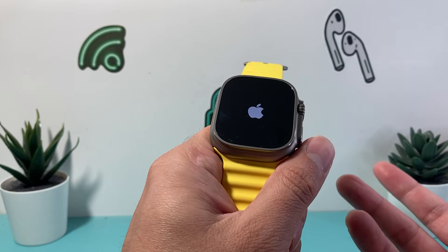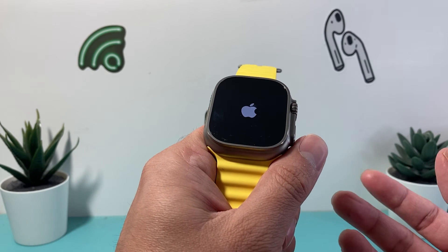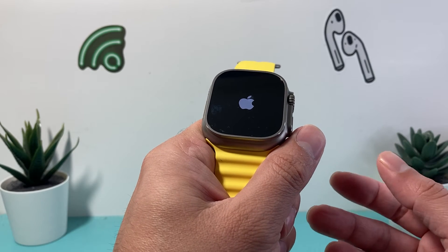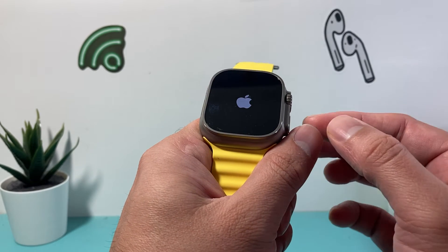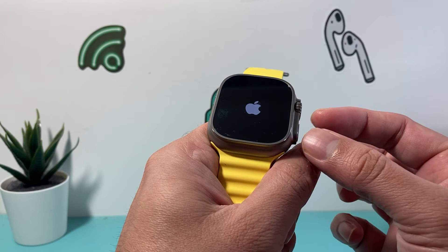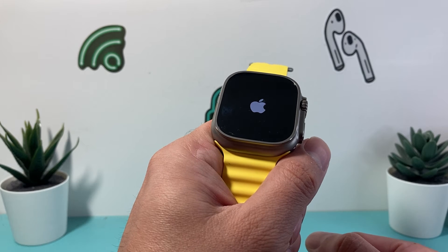You can do this as many times as you need to until it's fixed. If you don't get the hang of it the first time, keep trying until it works. Sometimes you might have accidentally pressed one button before the other, because it has to be at the same time — so it takes a little bit of practice.